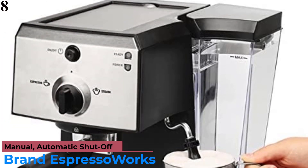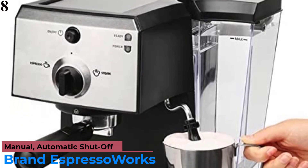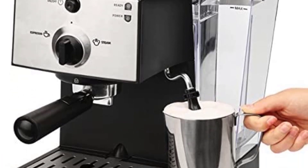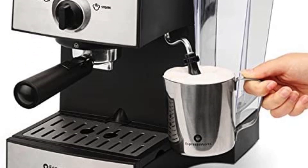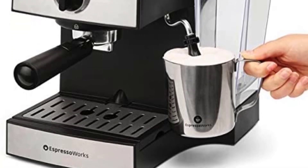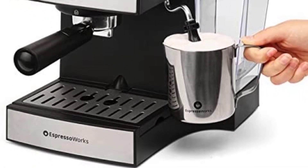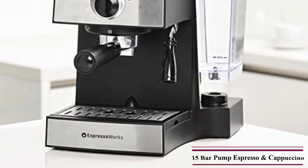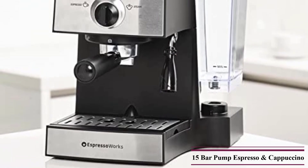Number 8 is the EspressoWorks All-in-One Espresso Machine and Cappuccino Maker. The EspressoWorks 7-PC All-in-One boasts a number of included accessories and a simple interface, but has a higher price point and few customization options. This seven-piece bundle includes a separate grinder, portafilter, frothing cup, plastic measuring spoon tamper, two espresso cups, and single and double shot filter baskets.